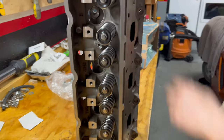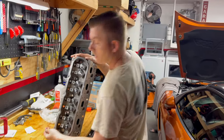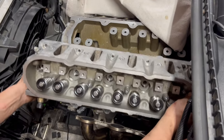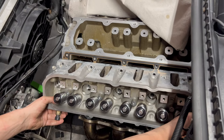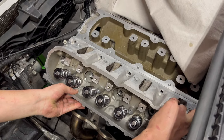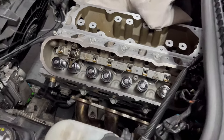The head gasket is on the block right now, so we're going to go ahead and slap this baby on. She's on. We got the head torqued down to spec and in sequence.